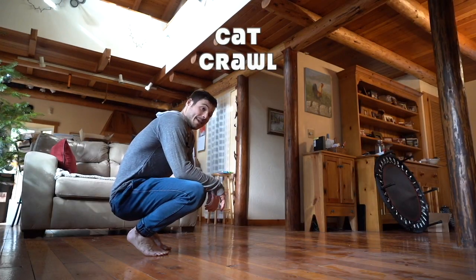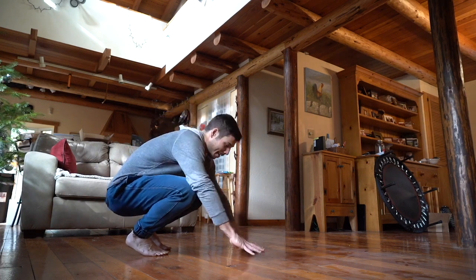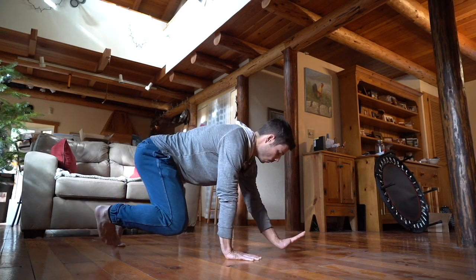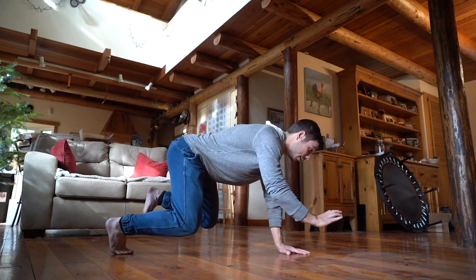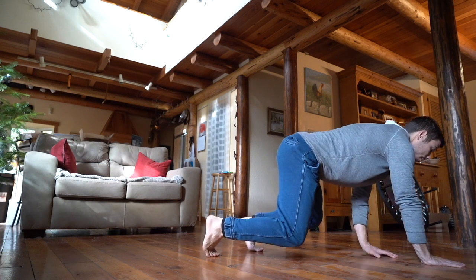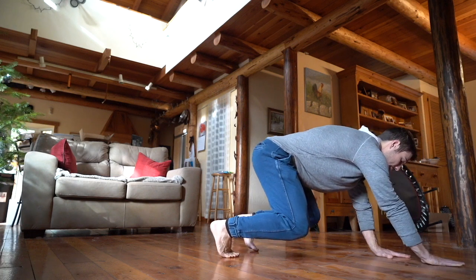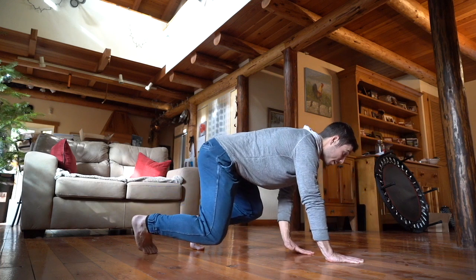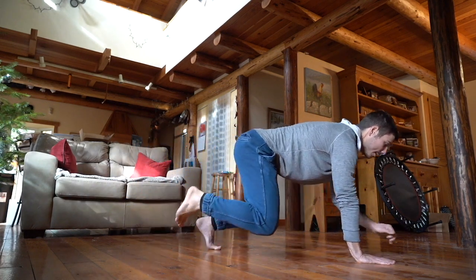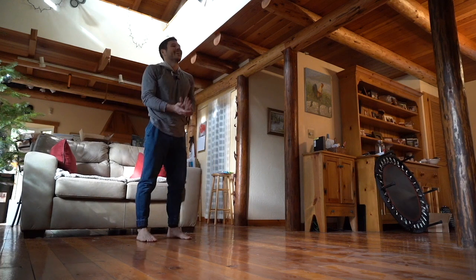First move is the cat crawl. I want you to challenge yourself with making this really quiet — that means slow and stealthy. I'm going to get into my cat position and really focus on rolling through that hand as I travel forward. So heel hits first, I roll through that hand. As I come back, I can think fingertips and then roll through the palm. Noticing that natural weight shift, doing your best to stay nice and quiet. That is the cat crawl.